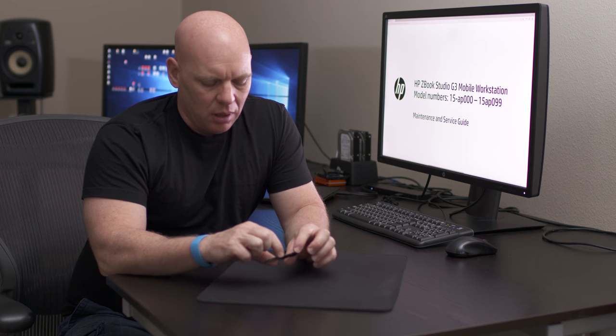For the ZBook G3 mobile workstation, there's not a lot of information out there about adding your own parts, so you want to make sure that you're buying HP parts. I looked at several forums and also talked to HP support and they verified that this drive was going to work. I found a source online where you could buy these pretty cheap — if they still have stock I'll leave a link in the description, if not you can find these on eBay. They are basically the Samsung SM951, but again you want to make sure that it's the HP OEM version.